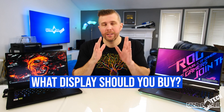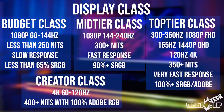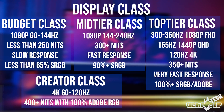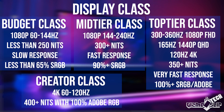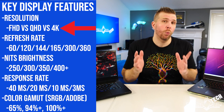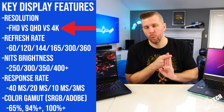Now on to number three: what displays should you get in your gaming laptop in 2021? This is crucial because this is the widest range of display quality and variants we have ever seen in the gaming laptop market. You have 60Hz full HD displays on super budget models and all the way up to QHD 165Hz 100% Adobe RGB and 4K 120Hz 100% Adobe RGB displays on the other end of the spectrum. So what are the key things to look at? First and most importantly, what resolution do you need — 1080p, QHD, or 4K?